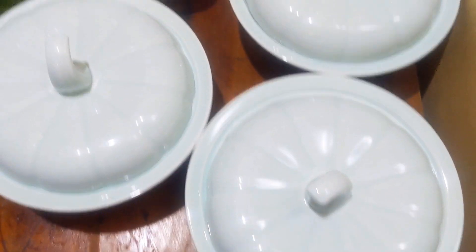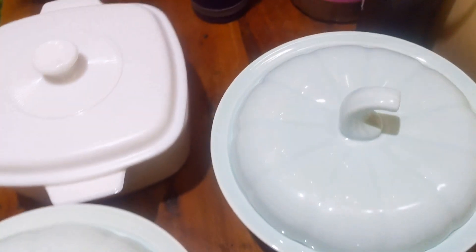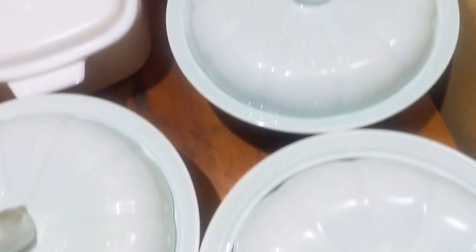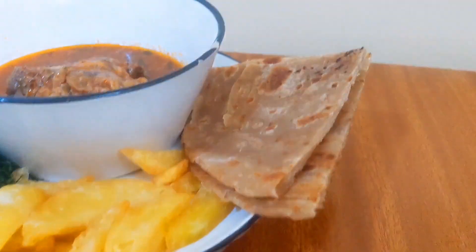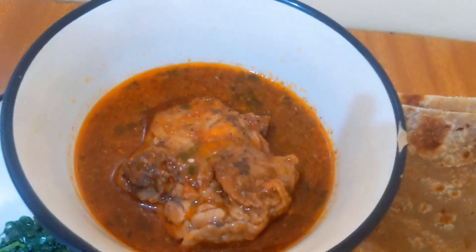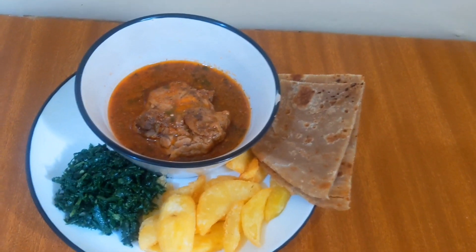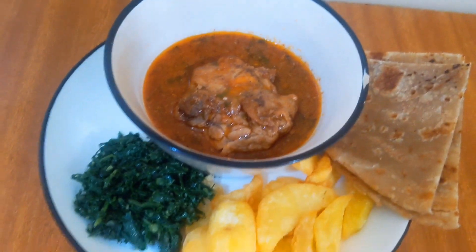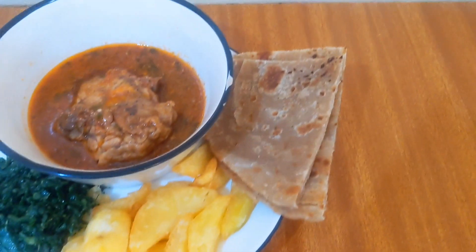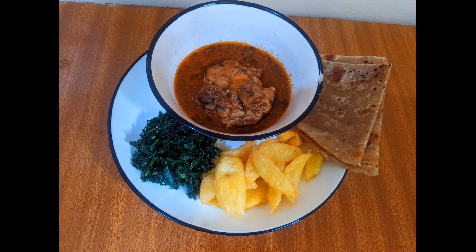So our guests will be happy. This is what I prepared for our guests — proteins, vegetable and starch. Don't they look amazing? So guys, subscribe, comment, share and like. We'll meet in the next video. Thank you for watching. Bye!